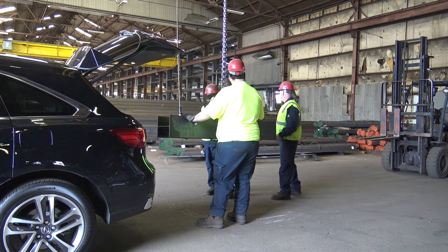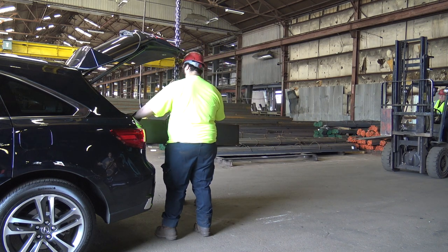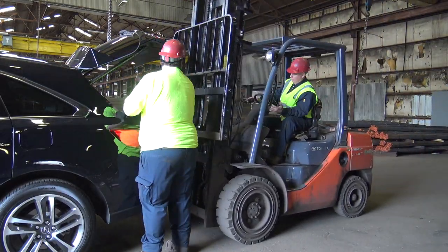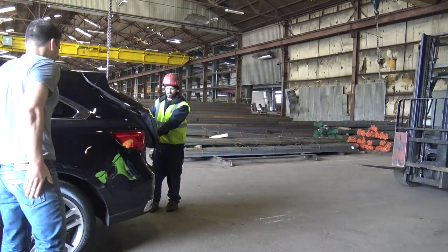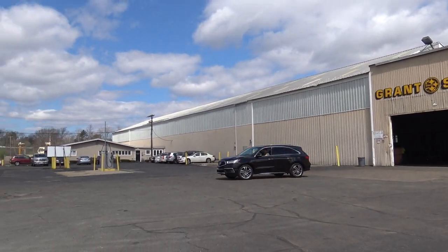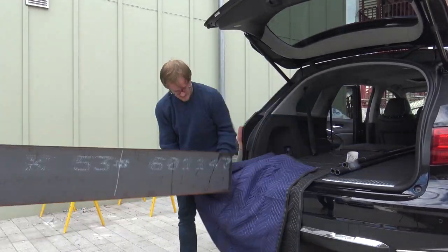They hooked me up with this really awesome Acura MDX and the first thing I did was try to fill it up with a giant steel beam. This is a W12 by 53 beam, which means it's 12 inches tall and weighs 53 pounds per foot. I got a five-and-a-half-foot-long section that is 10 inches wide, and it costs just about a dollar a pound.